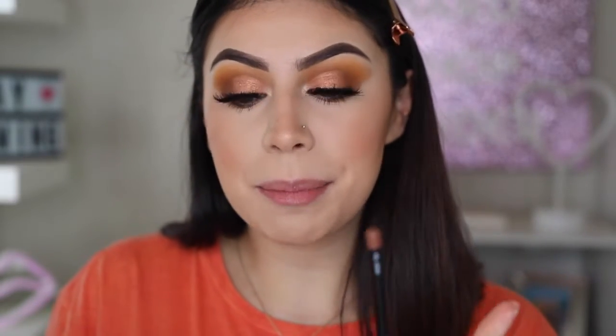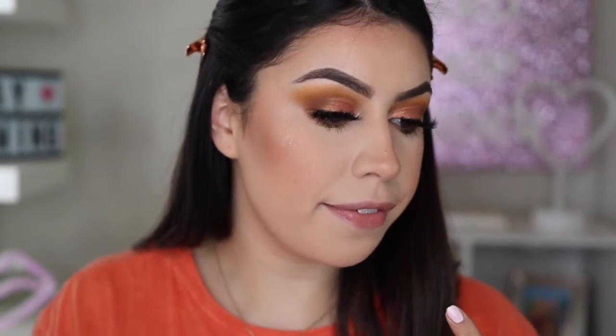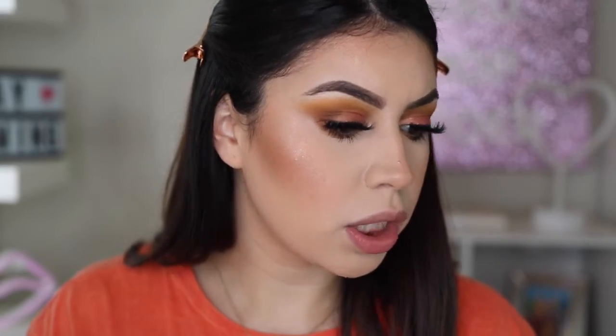Last but certainly not least for the lips, I'm going to be taking my Morphe Sweet Tea lip liner — this is my go-to lip liner, I use it all the time. I'm just going to put it all over because I don't have a Morphe lipstick, so we're just using this for the lips today.